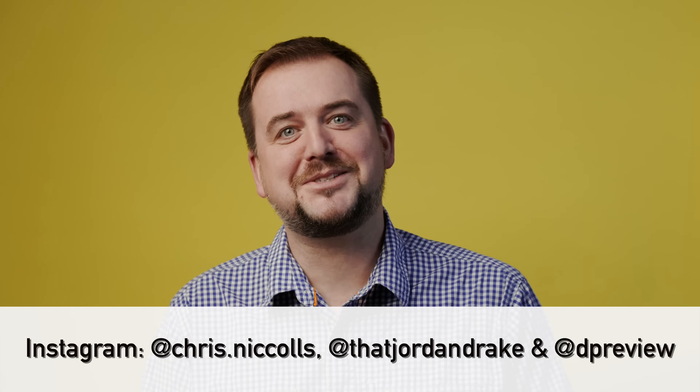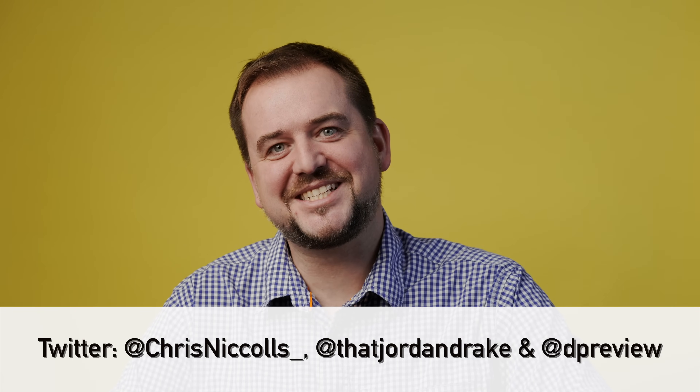Thank you so much for watching. We'll see you again with another episode of DP Review TV, hopefully in the glorious outdoors.